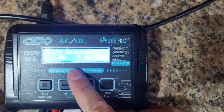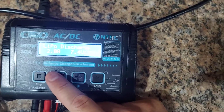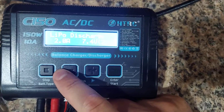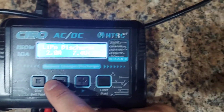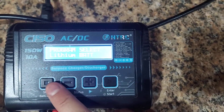Discharge mode — you're really only going to use this if you want to dispose of a battery that's no good. You'll drain it all the way and then put it in a saltwater bath, which completely drains it so it's safe to throw away without risk of it combusting in the trash.